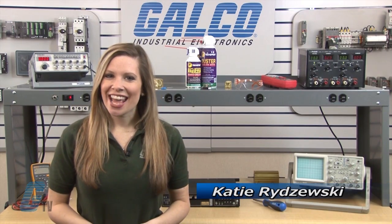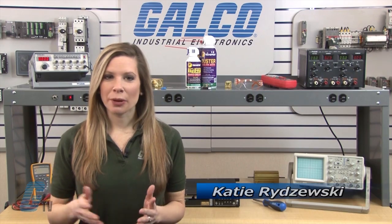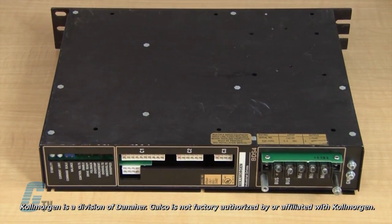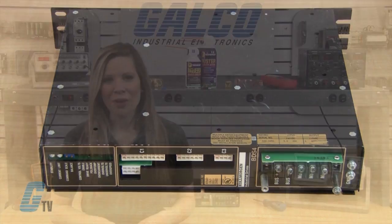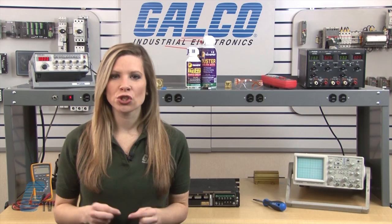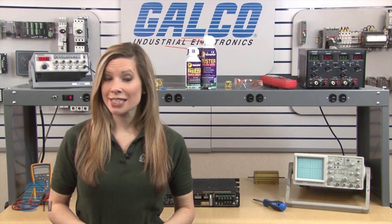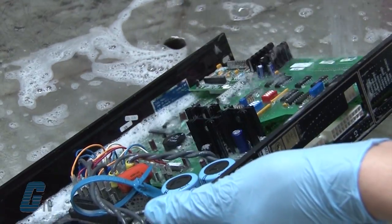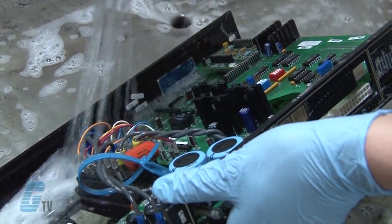Welcome to G-TV! Today I will be showing you Galco's repair capabilities for the Cole Morgan BD-S4 Servo Amplifier. Galco offers repair expertise as a third party option to the OEM, often with significant cost savings. Every repair received at Galco is cleaned and dried.